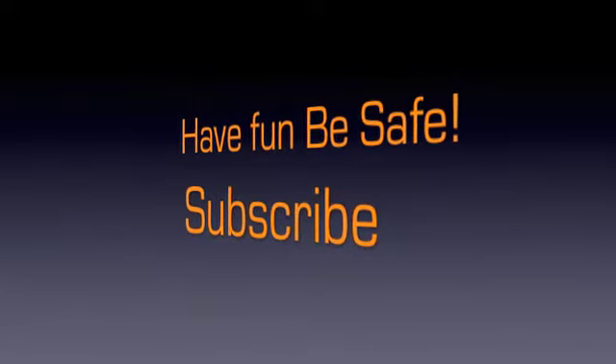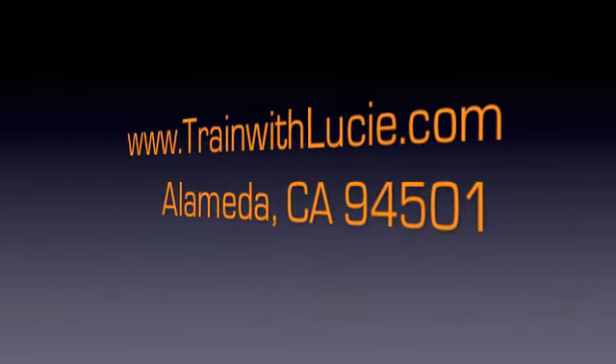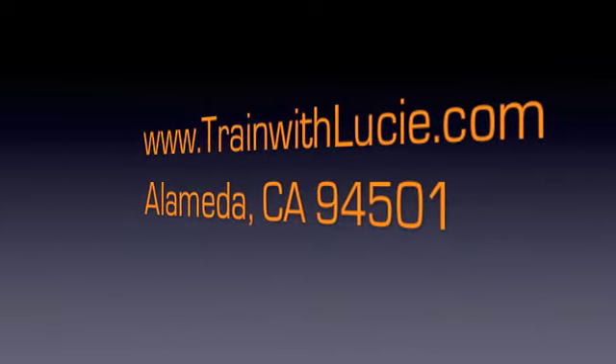Have fun and be safe. Subscribe for more tips and information on wellness.